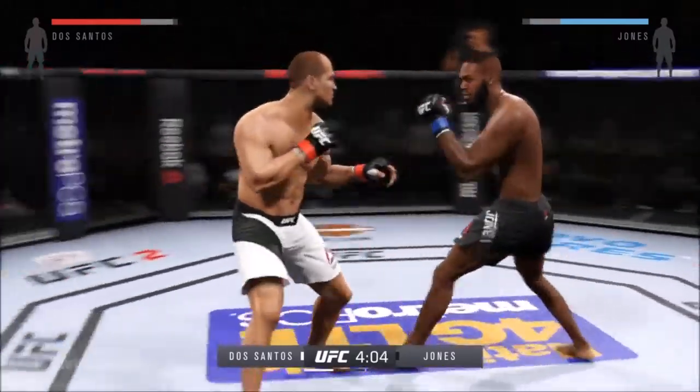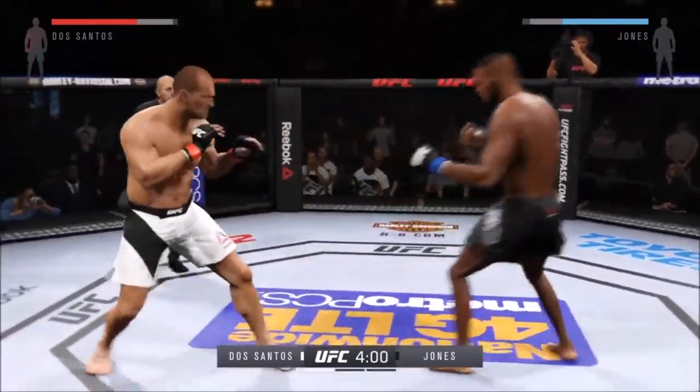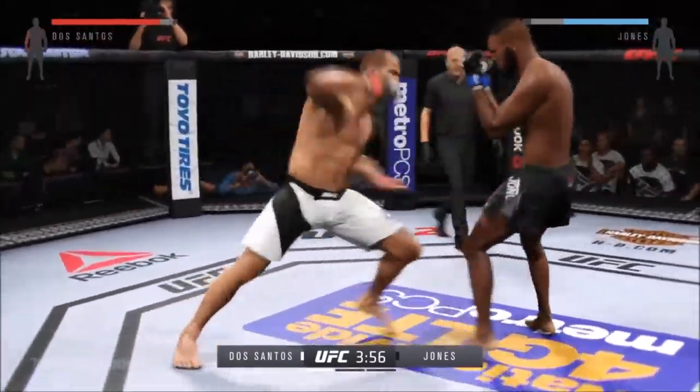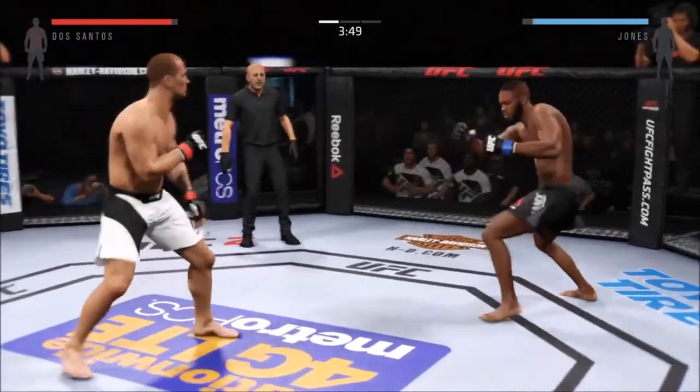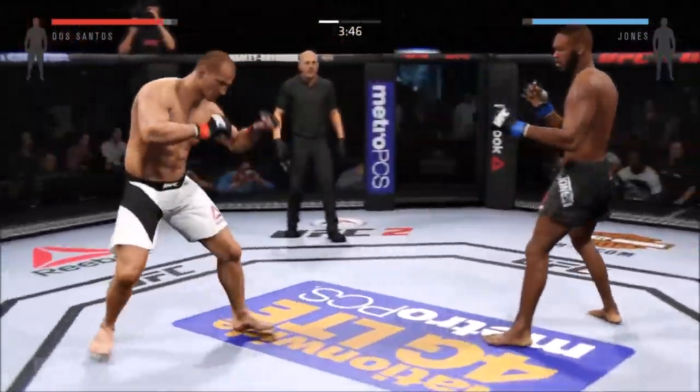There he goes, turning side kick. It's a nice jab there, Joe. Goes for the head kick, but doesn't connect. Jones with a solid right. That's a big elbow, Joe. Huge elbow.